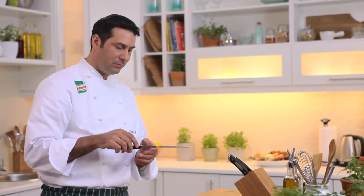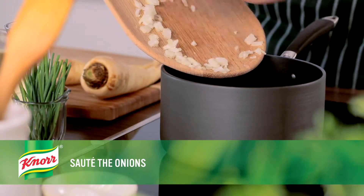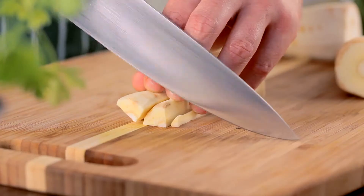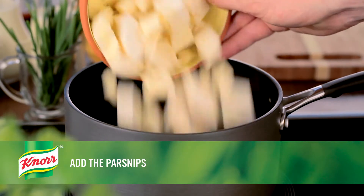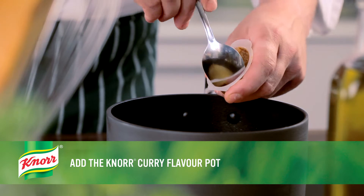If necessary, this soup can be prepared earlier in the day and reheated for dinner. So if you're ready, let's begin. Heat the Flora Buttery in a saucepan and sauté the chopped onions until softened. Dice the parsnips and add them to the onions with the Knorr vegetable stock, the milk, and the Knorr curry flavor pot.